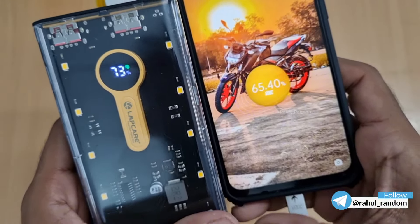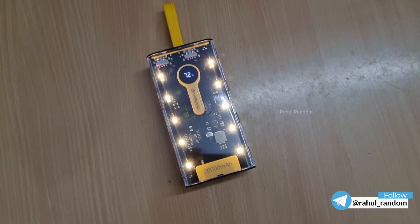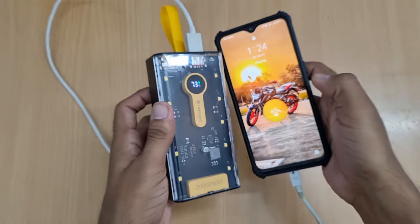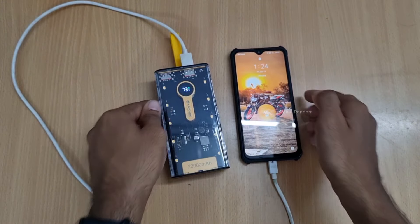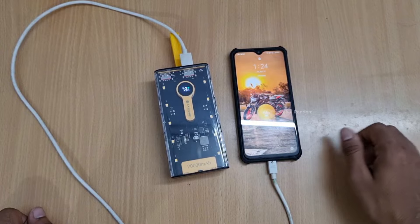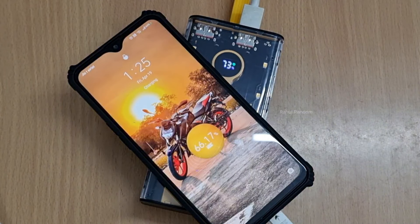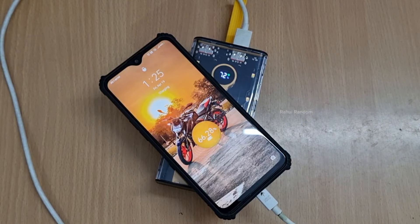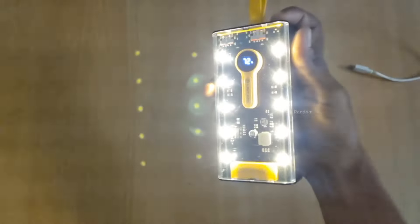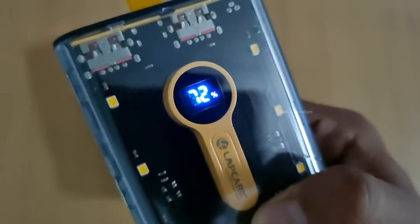The battery backup in this 20,000mAh power bank: a 10,000mAh phone charged 2 times from a 4,000mAh battery. The power bank went from 12% charge to 15–20% used per charge cycle.